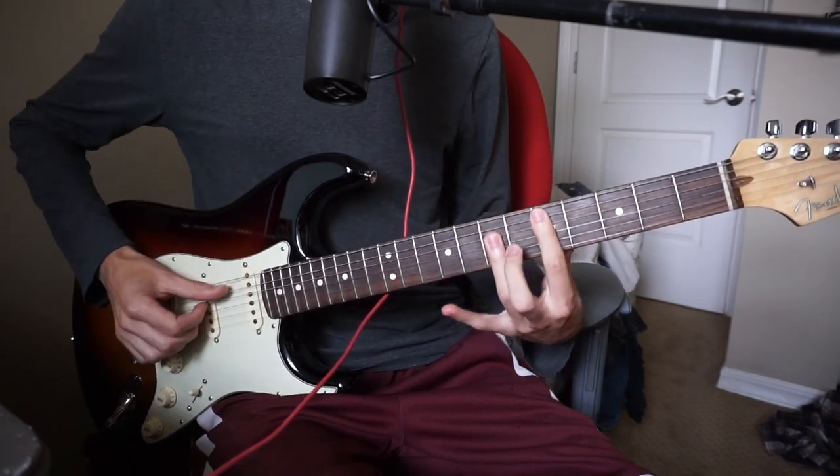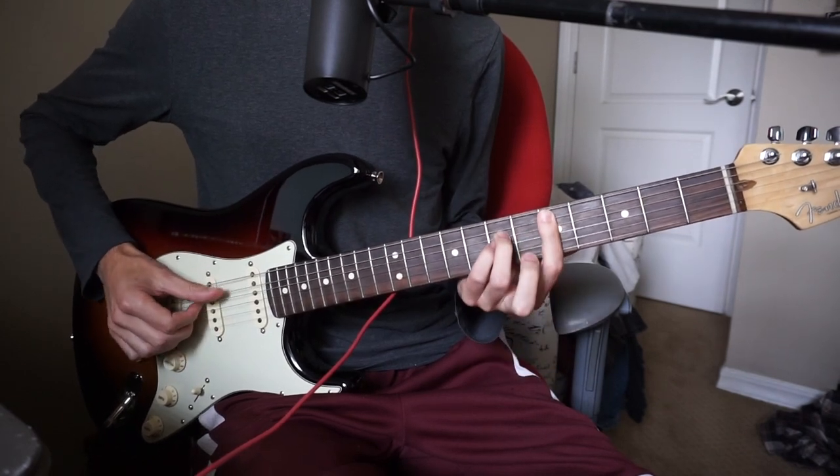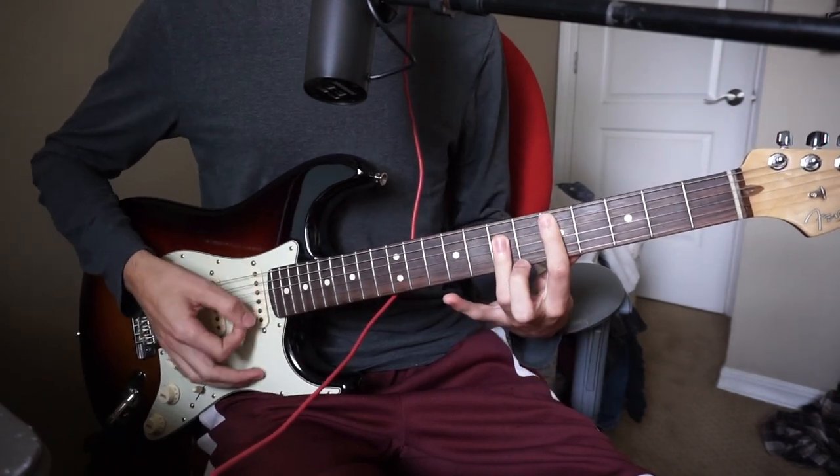If you want to play a D, it's five, seven, seven, seven. If you want to play a D minor, it's five, seven, seven, six.